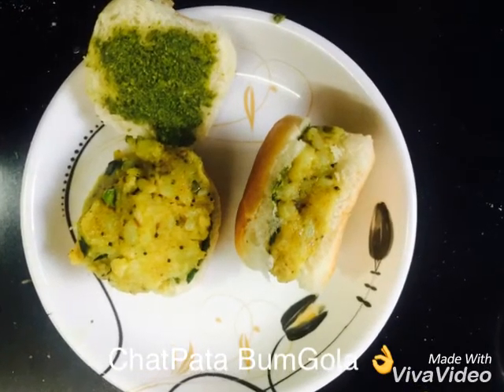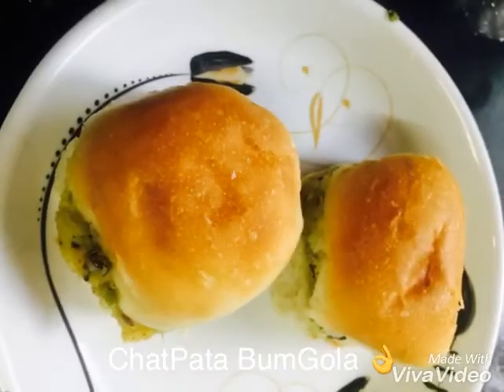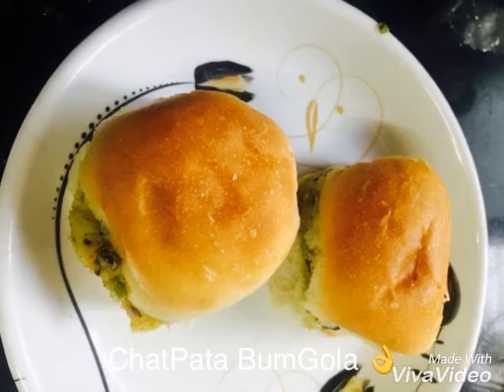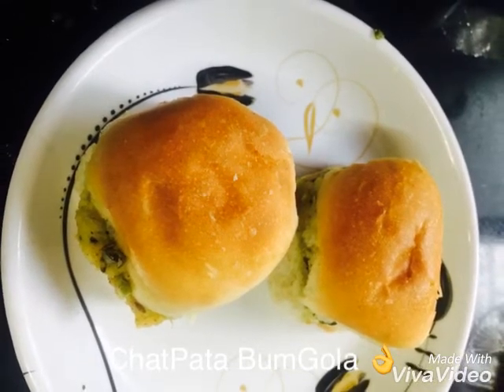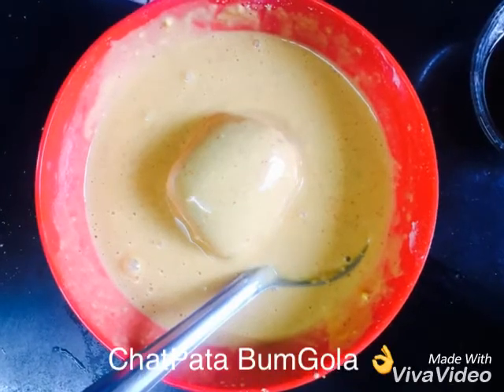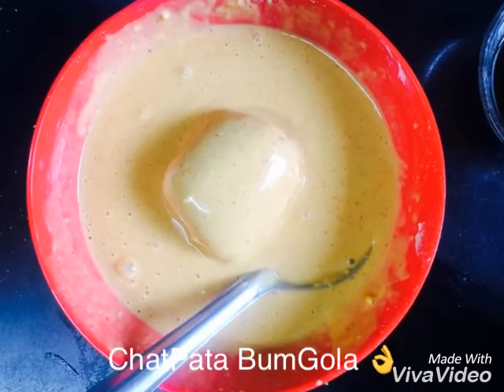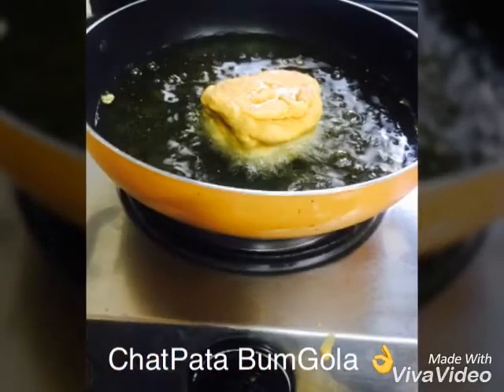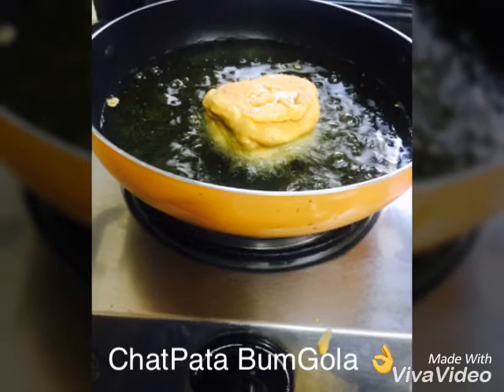After this, we will dip it in the batter, dip and deep fry it in the basin. So let's start. We have placed all the pieces in the basin and deep fry them, then remove onto an oil absorbent paper.